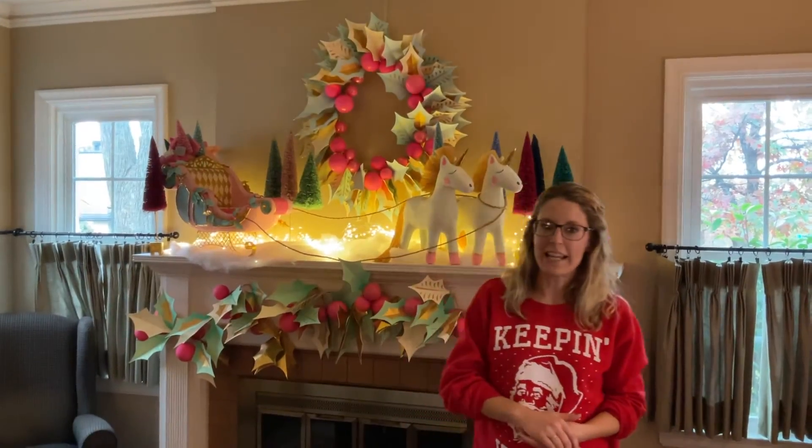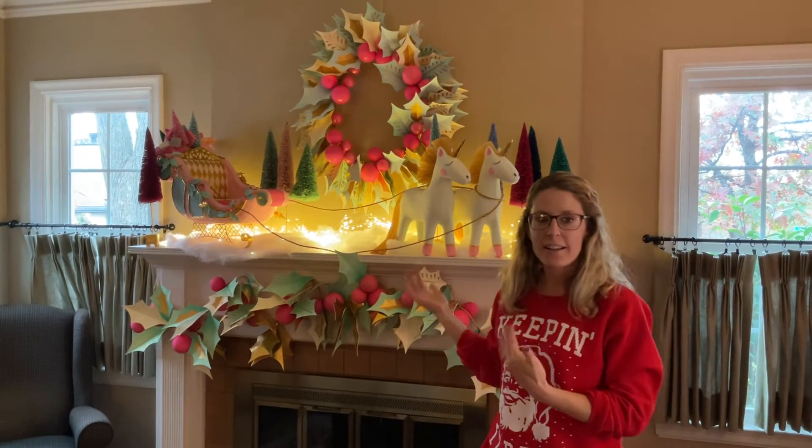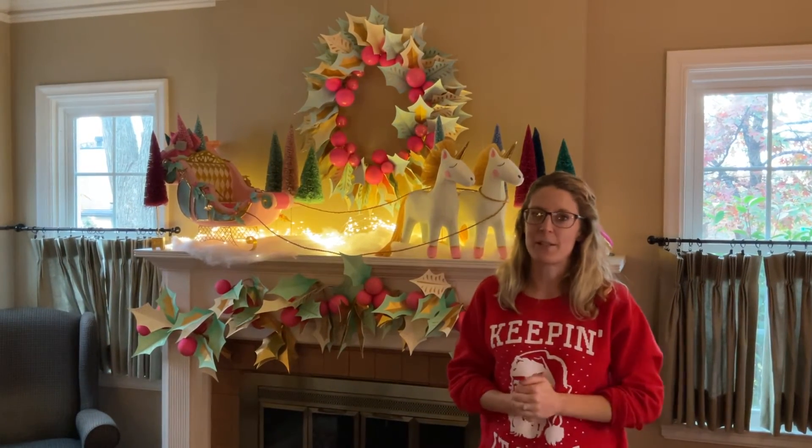Thank you for watching and to see the rest of our collection, please come into Southwood and we will be happy to show you.